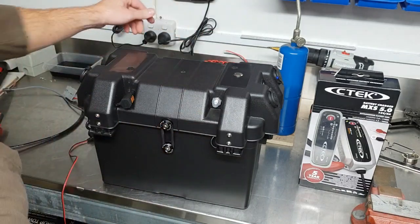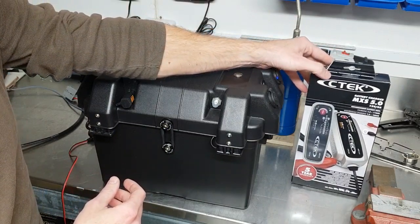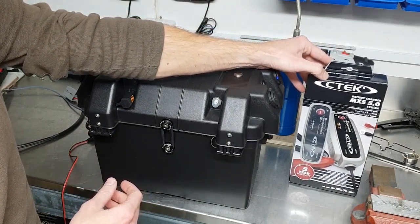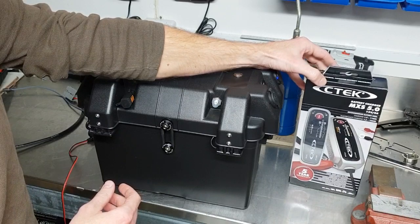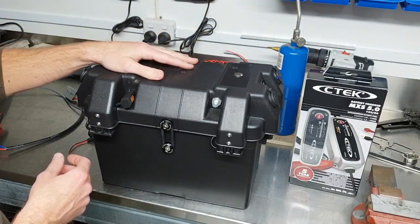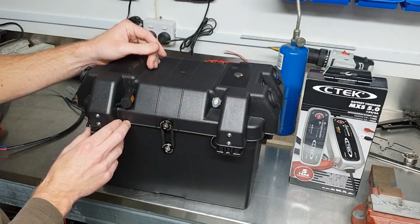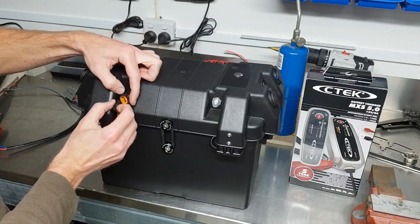What I always recommend is the CTEK 5.0 — the CTEK is the best charger brand, and the 5 amp model is the best cost-effective charger for this family of batteries, from 80 to 120 amp hour around about that area.